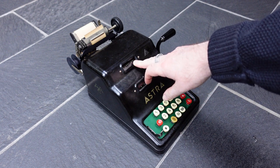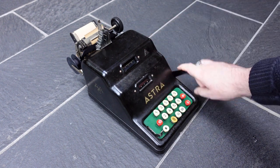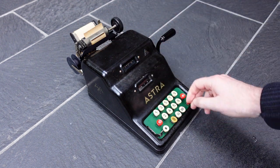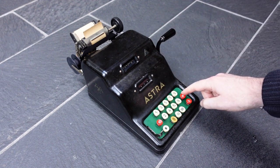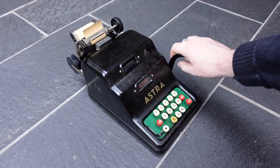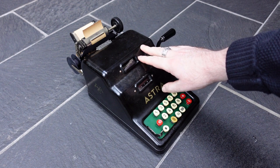You can see the total here, but you can also print the total by pressing this button. Then it gets printed out but not cleared, so that you can then add further numbers to it. Or you can press this button, the asterisk, and that prints the total and also clears the register, so that you start a new calculation.